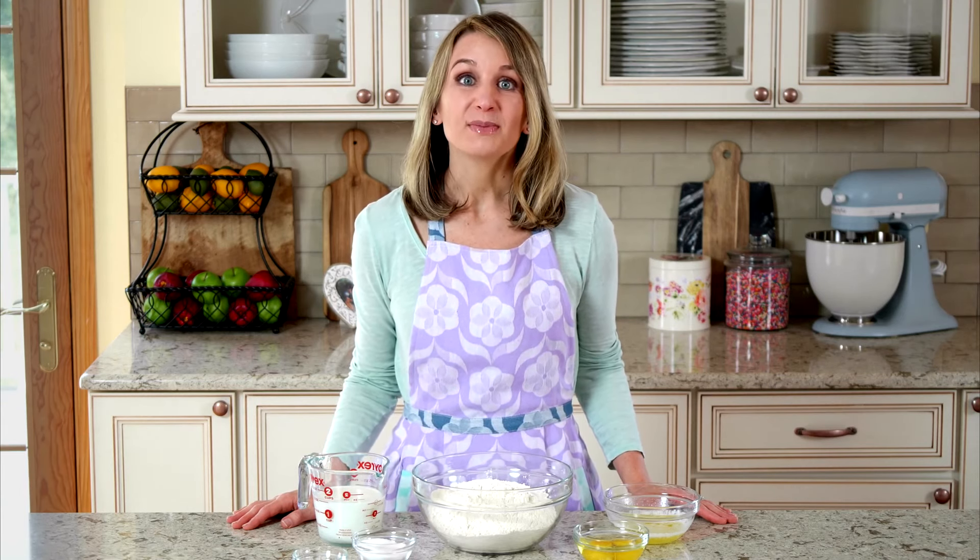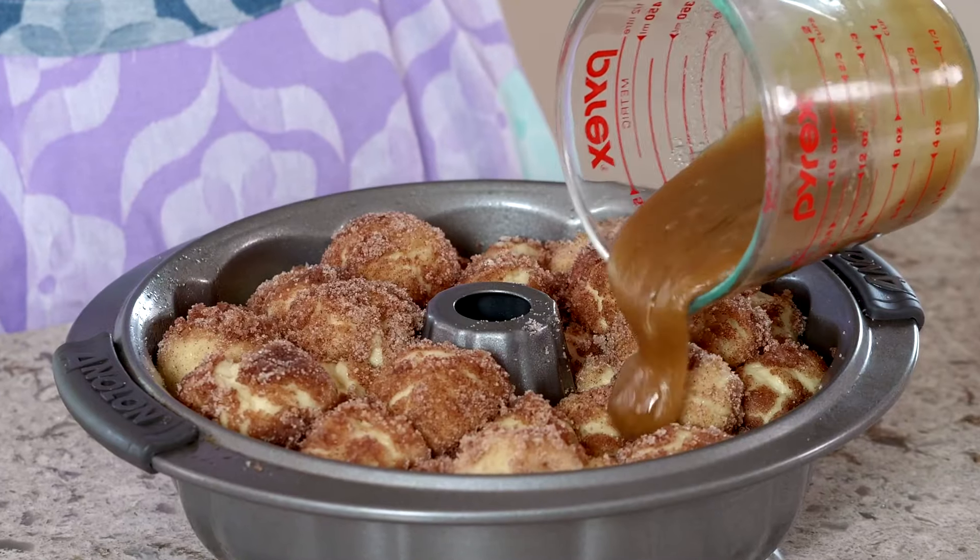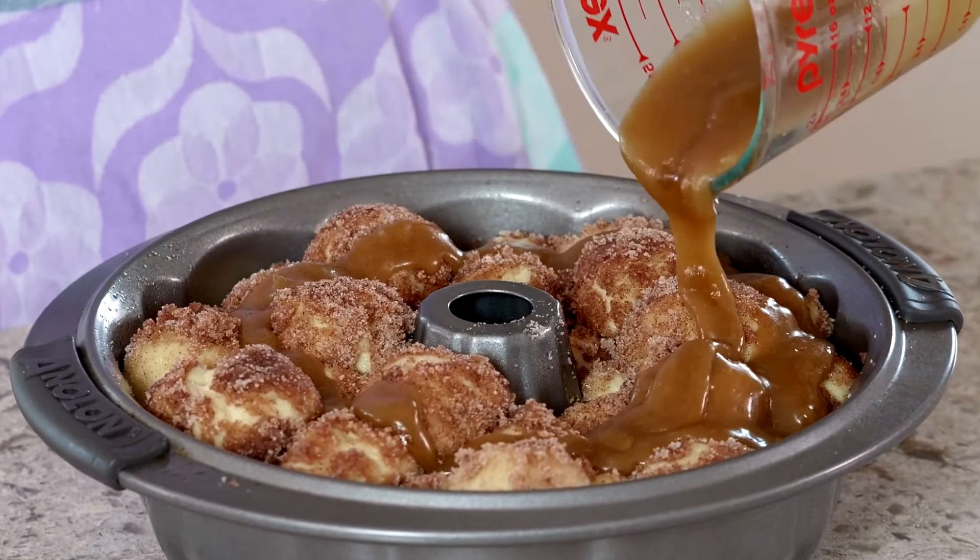We'll start with a buttery rich dough, divide it into individual bite-sized pieces, dunk each into melted butter, coat with cinnamon sugar, and then arrange in a big bun pan. Before baking, we'll smother the whole thing with a delicious brown sugar sauce. The sauce is the secret to that wonderfully gooey texture.